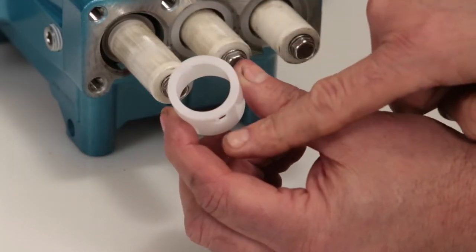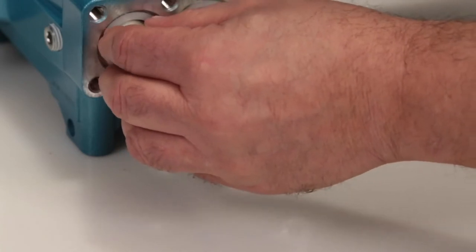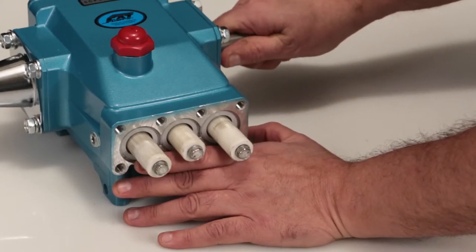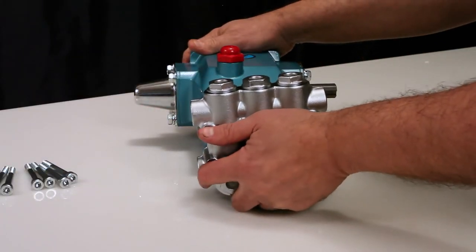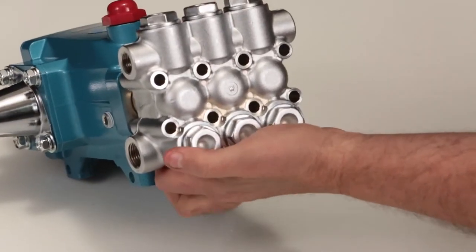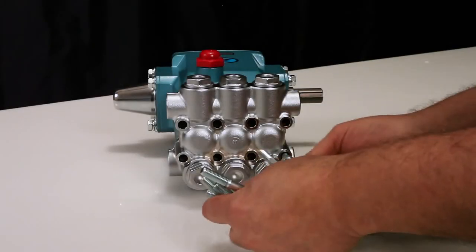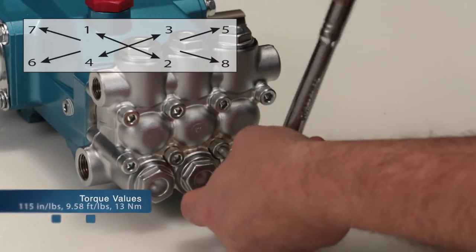Install the seal retainer with the tabs facing down. Before reinstalling the manifold, rotate the crankshaft so the outside two plungers are even at the furthest distance from the crankcase. Install the manifold by hand, ensuring even alignment. Finish installing using a rubber hammer to ensure the manifold is flush to the crankcase surface. Install the eight hex socket head screws and tighten using an appropriate cross pattern for even alignment using a 6mm Allen wrench. Torque to specification.